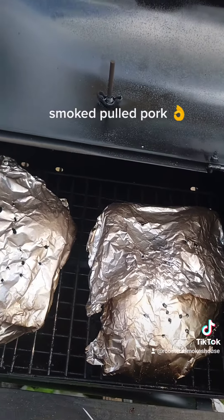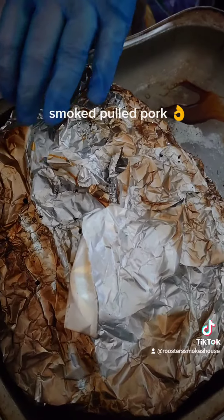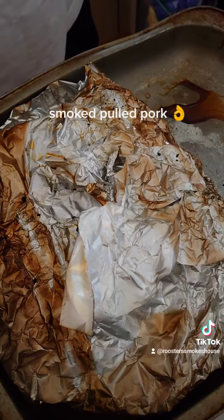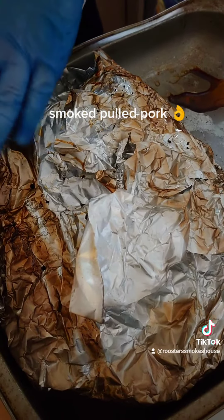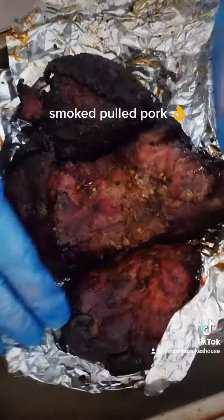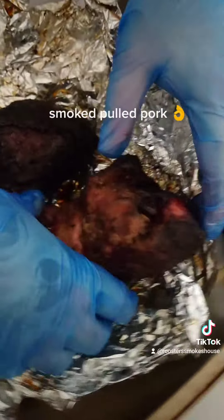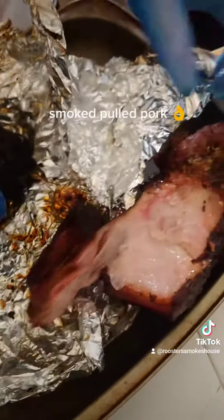We'll rest them for about an hour and then pull it apart. We're back with the pulled pork — it's been resting for over an hour now. Let's open it up and tear it apart. Look at that, it's falling apart already.